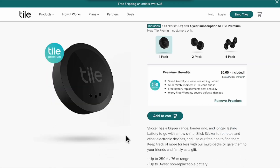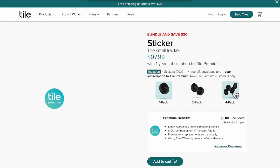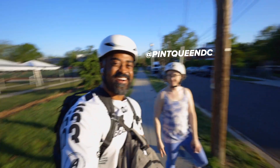For my Android friends, Tile is the cross-platform alternative to the AirTag. It doesn't have all the features and I don't have personal experience with it. But if you're investing in a OneWheel, I just encourage you to put something on your device that'll help you locate it in case it's lost, stolen, or missing.